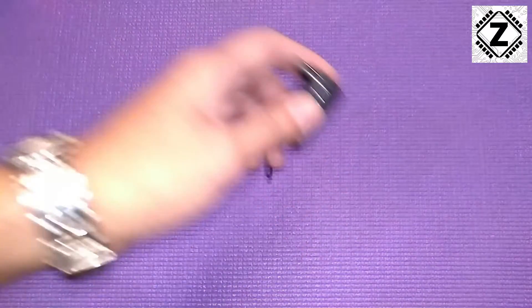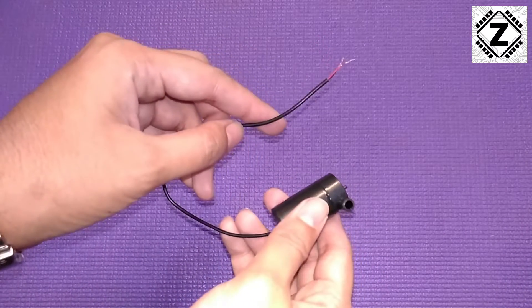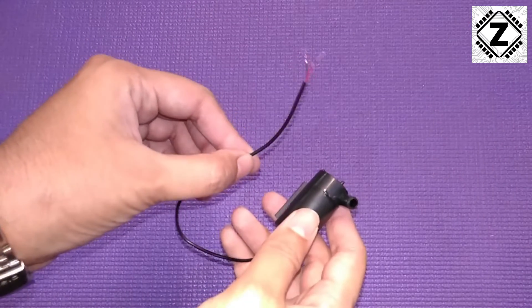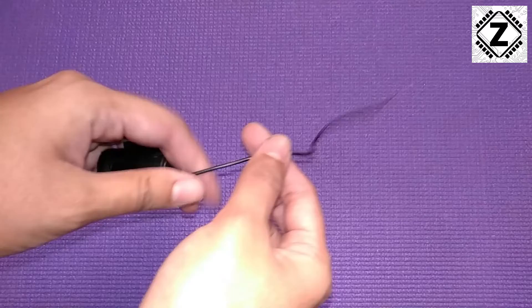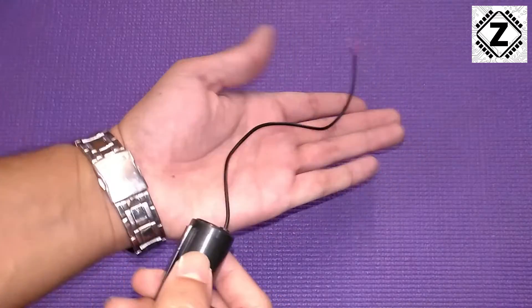Hey guys, hello and welcome to Zen Innovations. I have this DC water pump, often sold as a 3-volt to 6-volt submersible DC water pump for hobby use. It comes with this 5-inch long wire — you can see the length is around 5 to 6 inches.